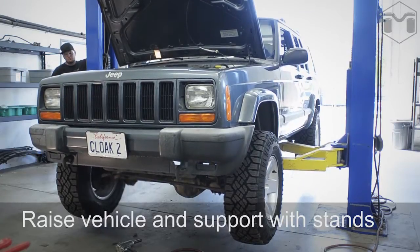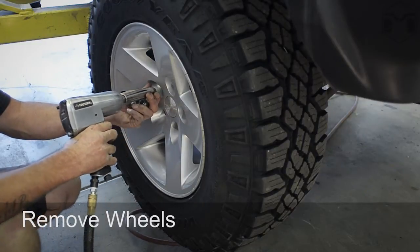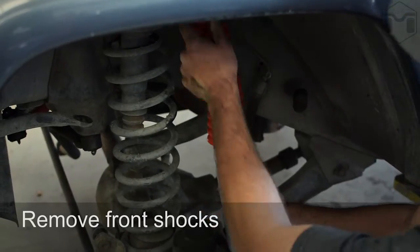Now raise the Cherokee and make sure that it is supported securely. Remove the wheels to gain access. Remove the lower hardware from the front shocks and remove the shocks.